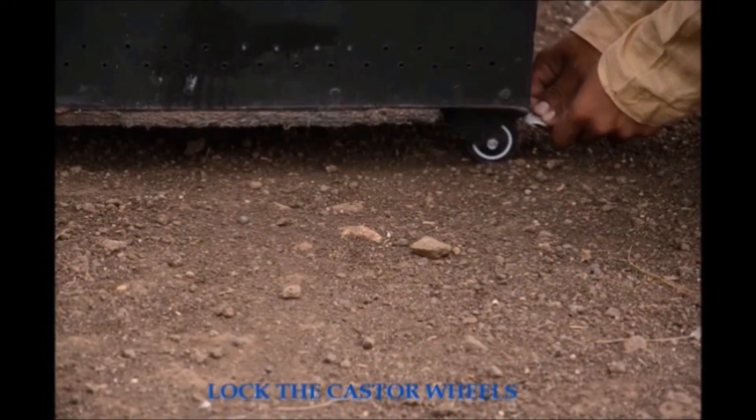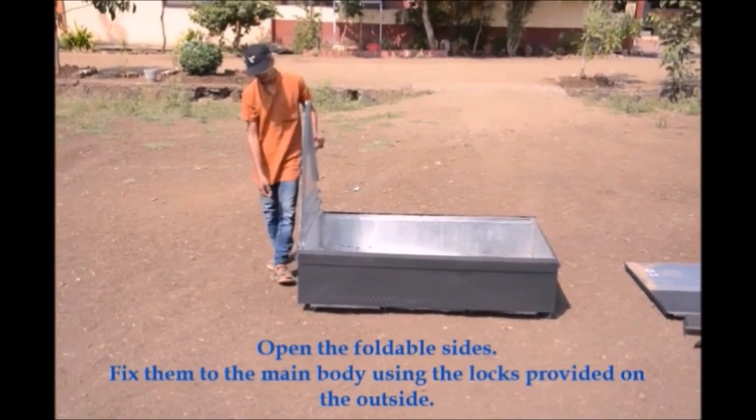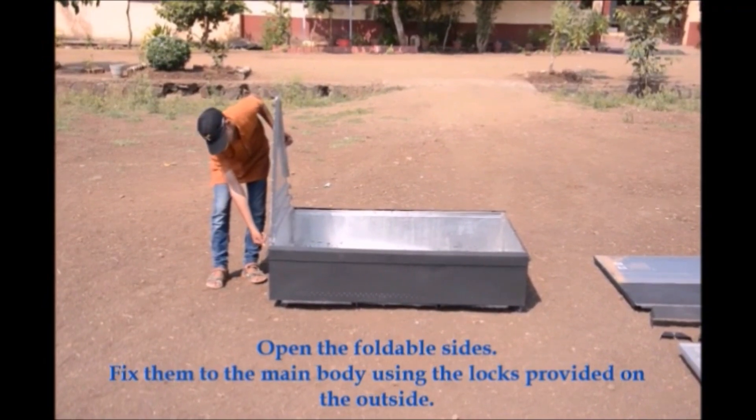First, lock the caster wheels. Open the foldable sides and fix them to the main body using the locks provided on the outside.